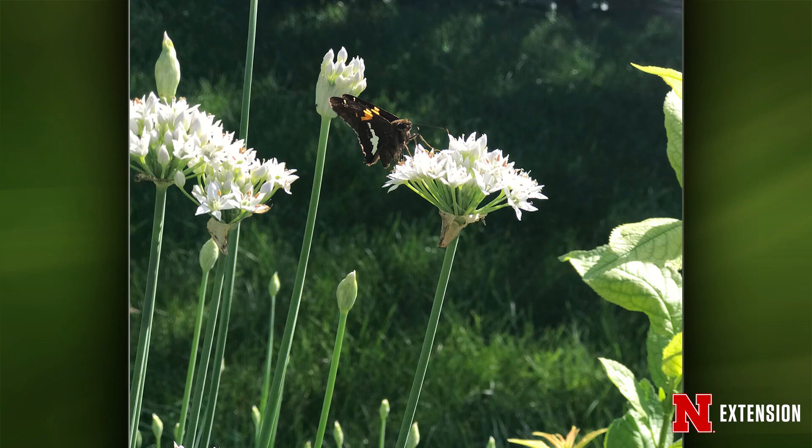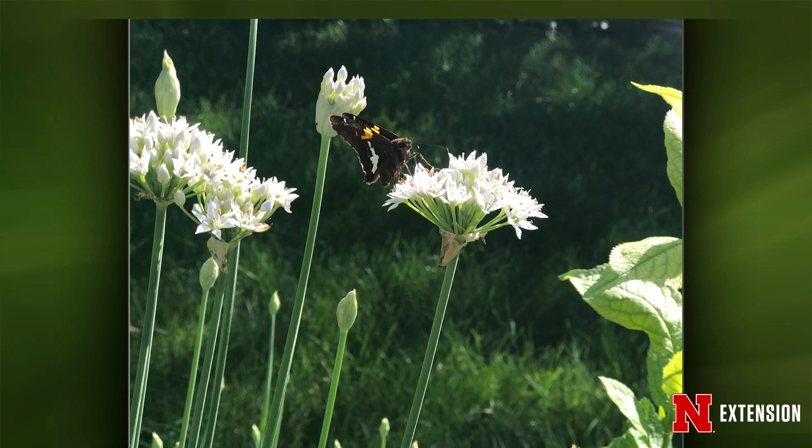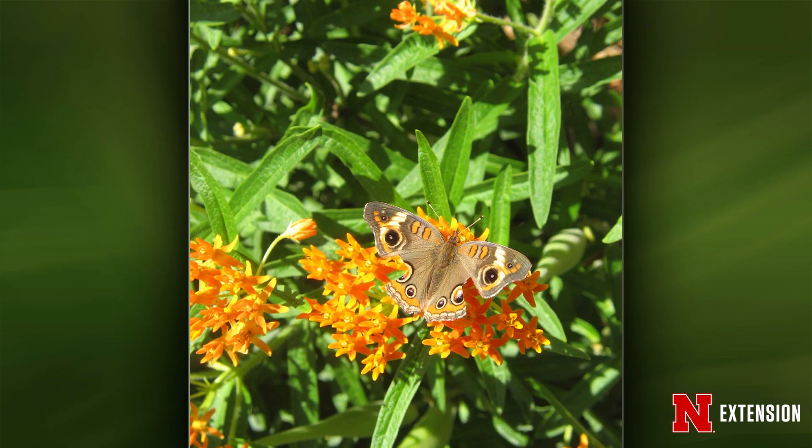Your third one is another butterfly. We call these skippers. This one's probably the most famous skipper — we've got a lot of these around here, the silver-spotted skipper, because of that white spot. And the fourth one is a little creature in the butterfly weed. That's beautiful — we get a lot of those at the backyard farmer garden. This is a common buckeye butterfly, same type of family as painted ladies. Their caterpillars feed on snapdragon. Beautiful.